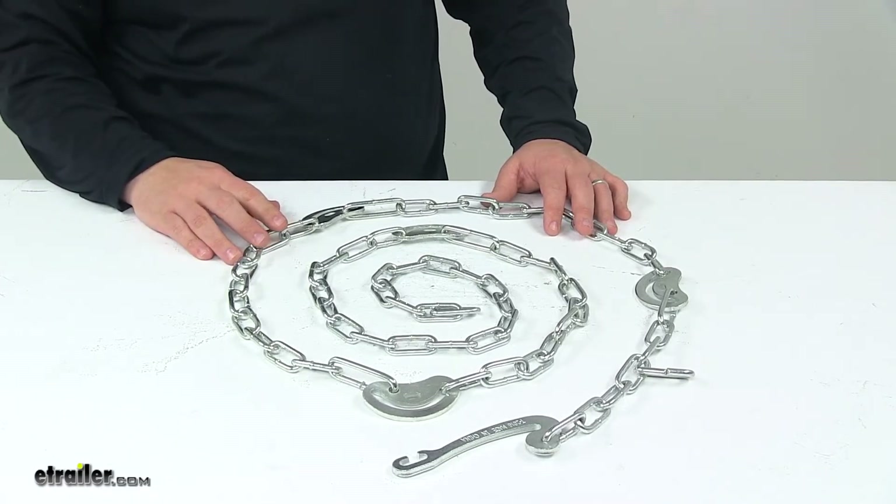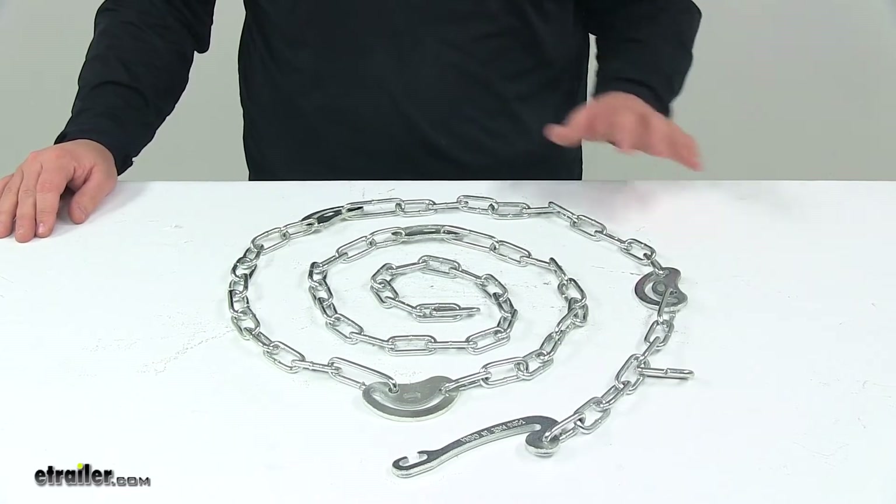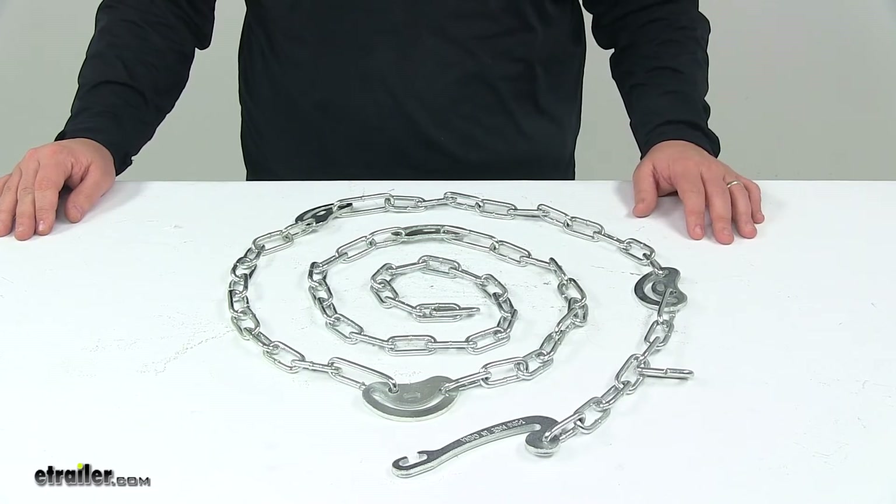Today we're taking a look at the replacement side chain with cams and fastener for the Titan chain tire chains. This unit replaces a side chain on your passenger car snow tire chains.